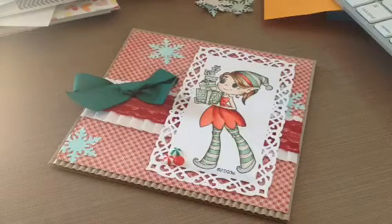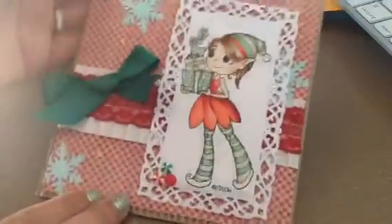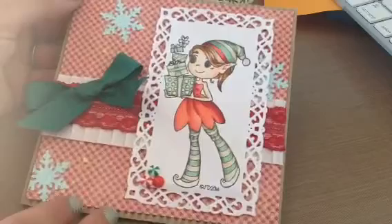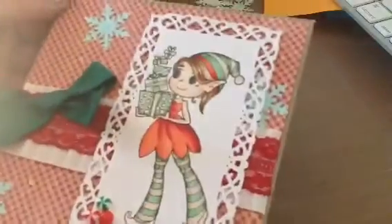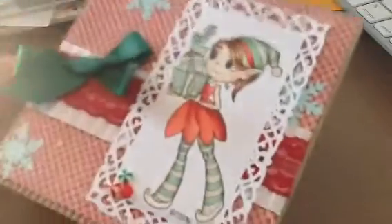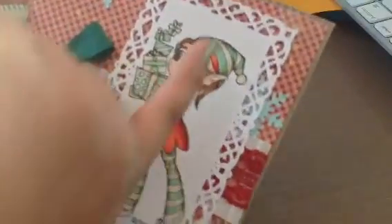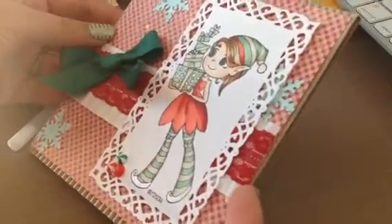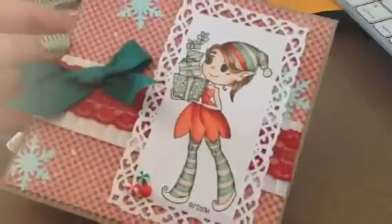Hi everyone, it's Brittany here and I wanted to do a quick card share. I made this one yesterday and I colored it using my Copics. I used my Stardust Glitter Pen and Jelly Roll Pen on her shoes and on the little ball in her hat here, so that adds some sparkle there. I love adding sparkle with these Christmas cards.